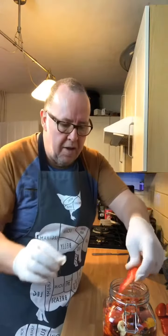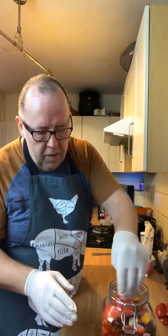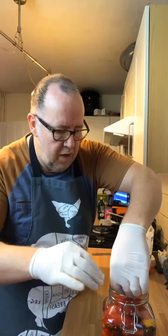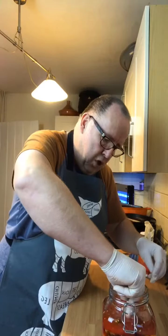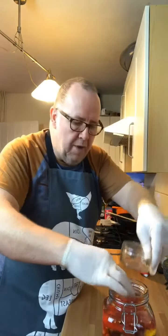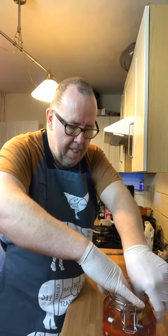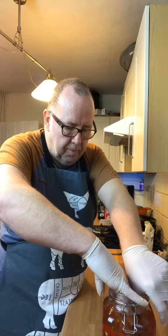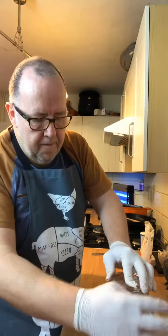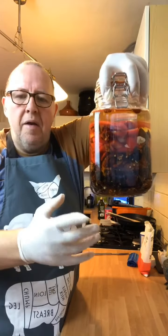I've got some bits of pepper and these are what's called a follower. They go on top of all of those in there. Push that down, and then with a little ramekin which fits perfectly in there, push them down. When we close the lid, those peppers keep all the chilies in the brine for the fermentation.